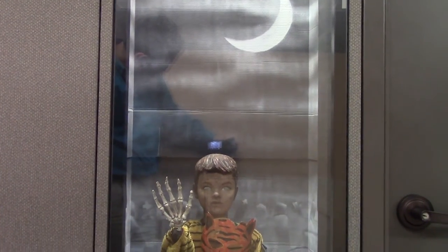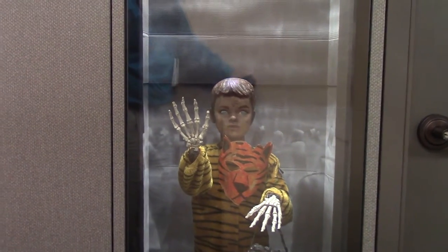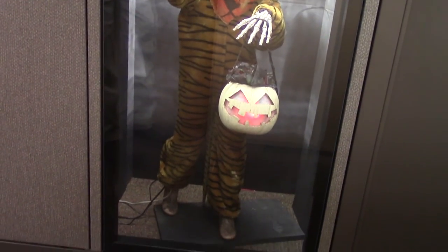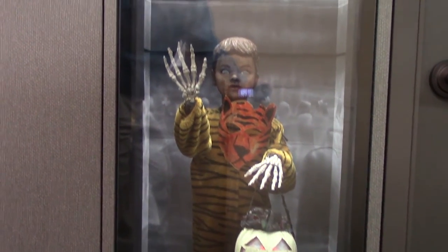Halloween displays need either a black light or a strobe light for full cheesy effect. I'll show you the strobe light effect at the end of the video. The background is made from a few stencils and a couple of cans of spray paint. The tiger mask is a paper plate craft.